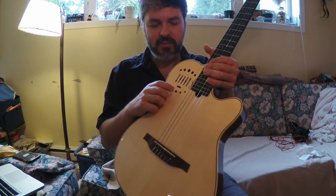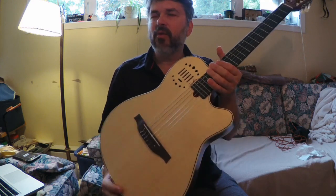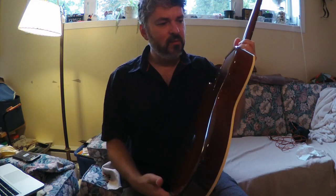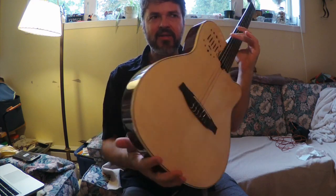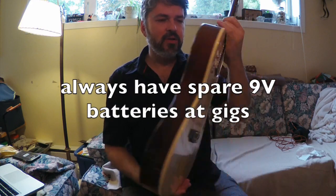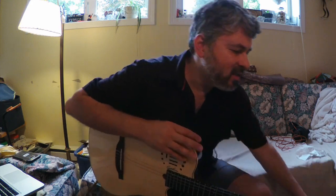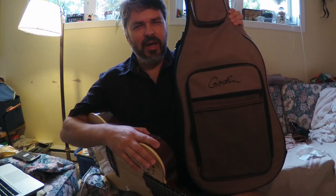Sometimes you can hit the phase button and get a fuller sound with more bass, if you find you're losing bass somewhere along the line. It's got a 9-volt battery; the battery lasts fairly long, and basically when it starts to pack out a little red light comes on behind this little grill here.